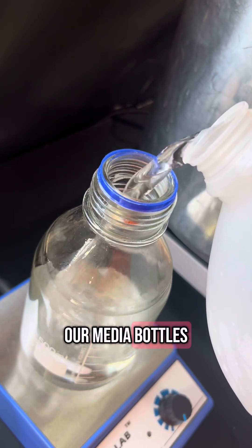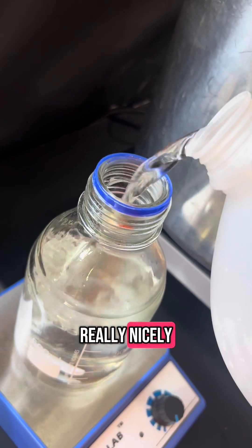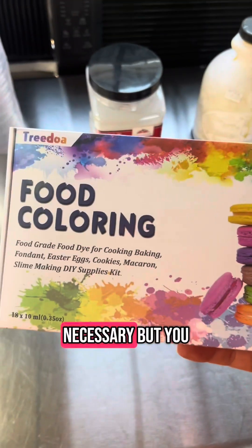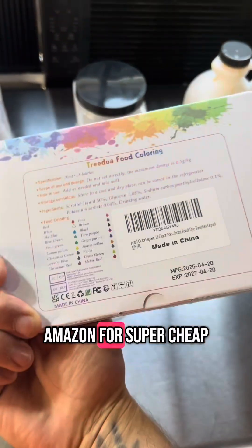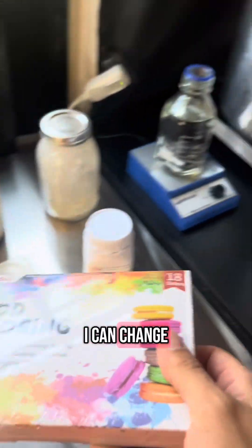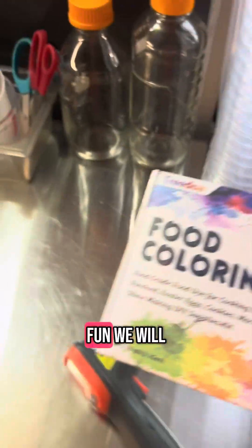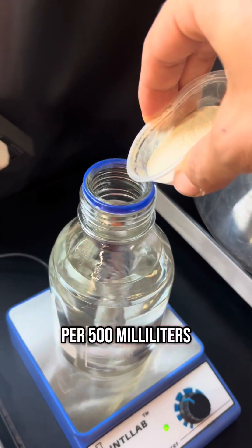Go ahead and pour warm water into our media bottles. I like warm water because it mixes everything really nicely. This isn't necessary, but you can get some food-grade food coloring — I just got a huge pack on Amazon for super cheap. I kind of like changing up the colors, it makes it fun. We will use 10 grams of agar powder per 500 milliliters of water.